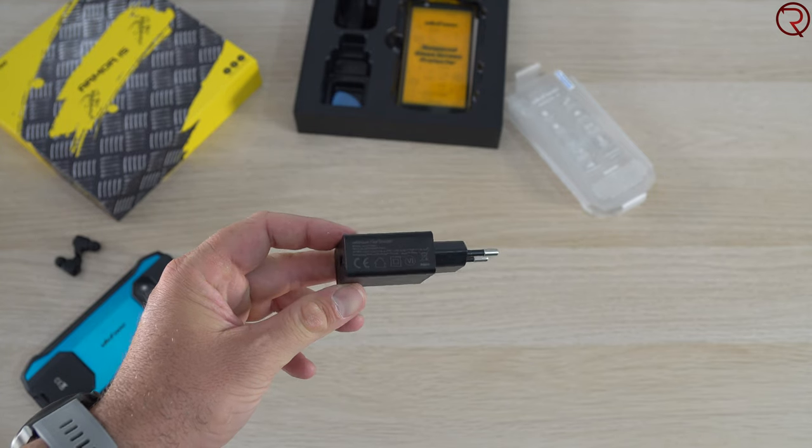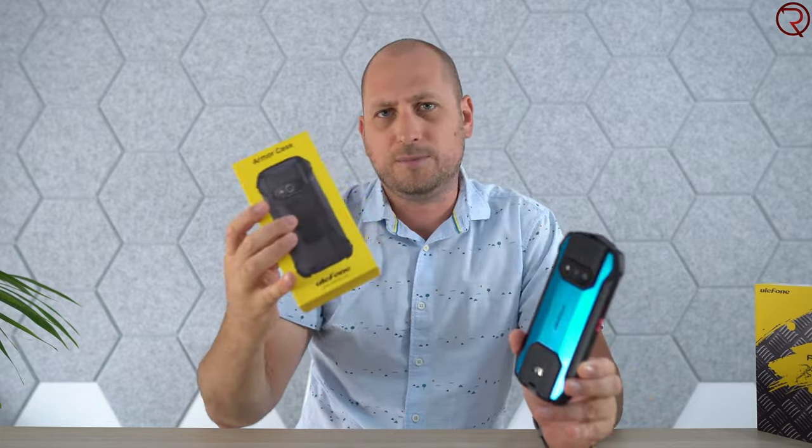The phone is pretty heavy — it weighs about 346 grams — so definitely not a light phone by any means. Charging the device from 0 to 100 with the included charger takes about an hour and a half, so obviously not the fastest charging out there, but decent enough for a rugged device in my opinion. They also sent me a case for it, though personally I'm not going to use it.